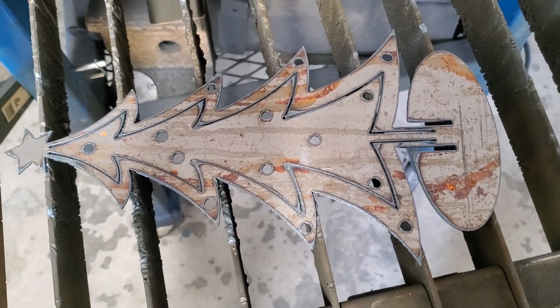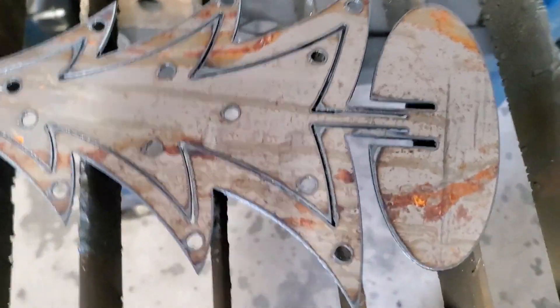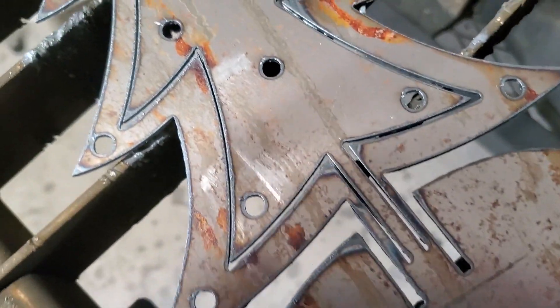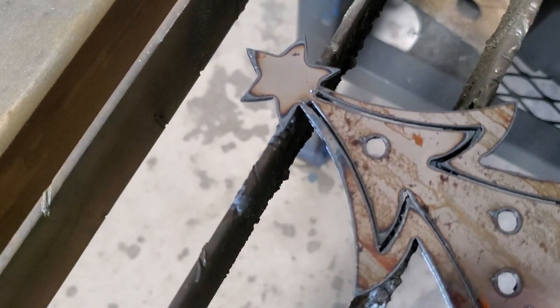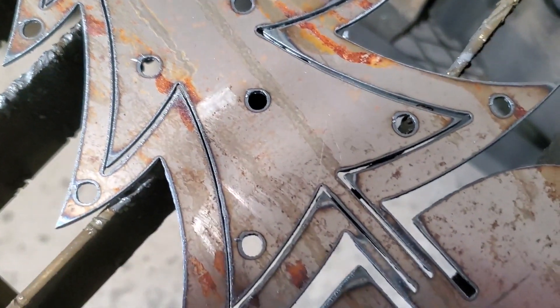There you go. Looks an awful lot like the drawing that comes with the download. Very clean cuts. I think my settings are pretty good for this metal, which I think is 18 gauge — I'm just being lazy, I have a gauge, I can measure it. All the circles cut out perfectly.